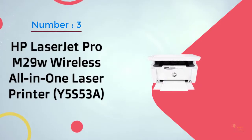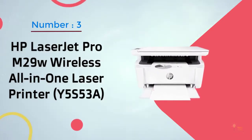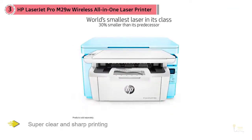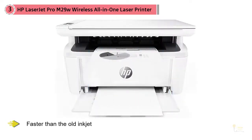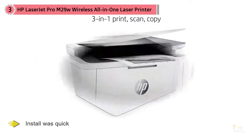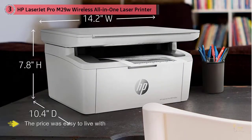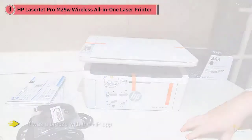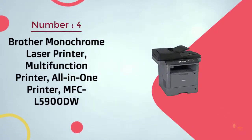Number three: HP LaserJet Pro M29W Wireless All-in-One Laser Printer (Y5S53A). Multiple reviewers swapped out their inkjet printer for this HP laser printer. One raved about her improved printing experience after replacing an inkjet that was always having issues due to clogging: 'Wow, what a difference — super clear and sharp printing, much faster than the old one, install was quick, and the price was easy to live with.' Lots more customers also appreciate how easy it was to set up, with one content customer admitting, 'Computer illiterate and it was a breeze with the HP app — took less than five minutes.'